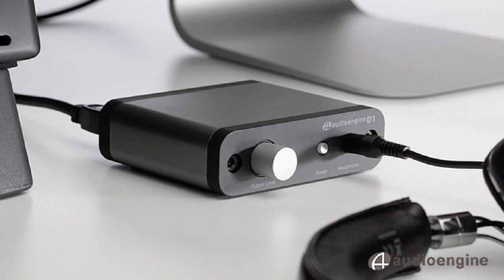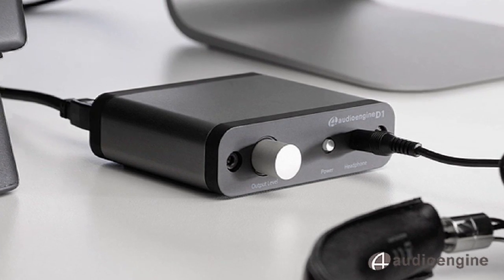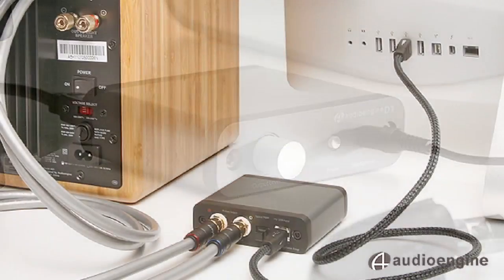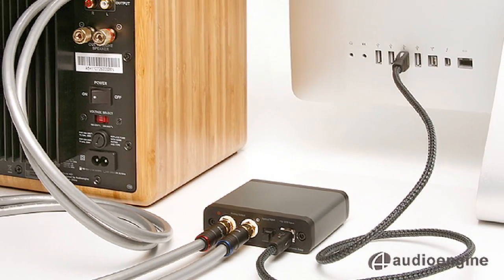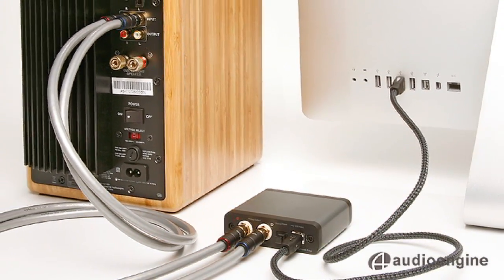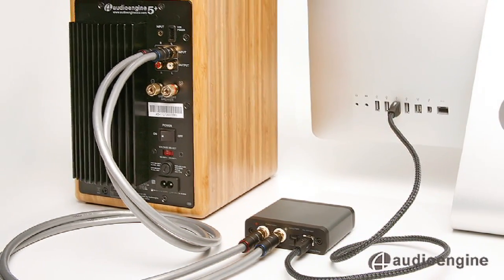The D1 streams 24-bit, high-resolution audio from your Mac or PC to powered speakers, headphones, or any music system. Forget about using your computer's sound card or headphone output — plug the D1 DAC directly into your computer's USB with the included cable to get the absolute best sound possible.